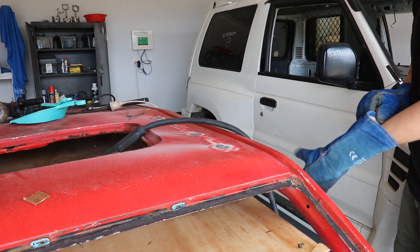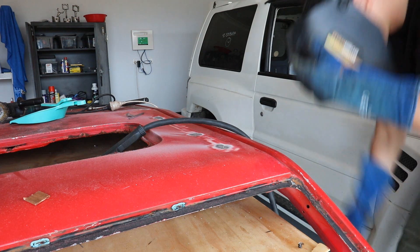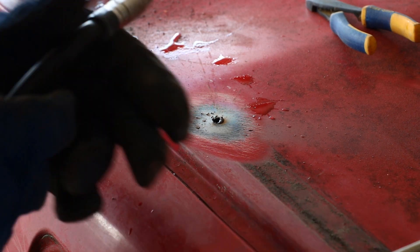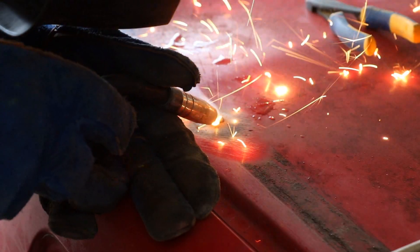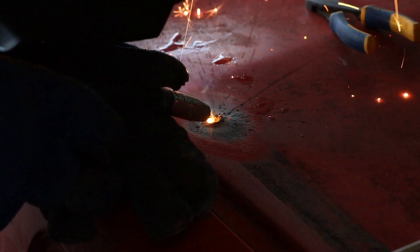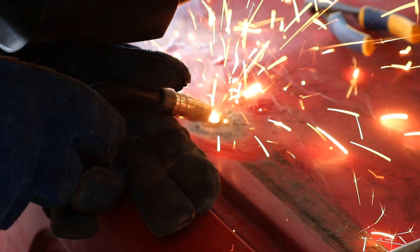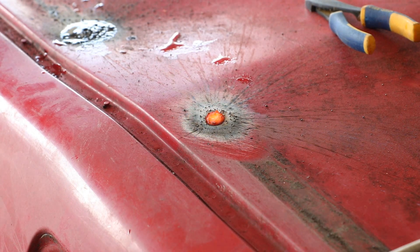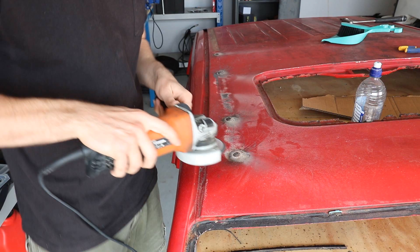With the roof rack holders removed, I then had to fill in the holes that were left behind. To do this, I used a standard gaseous MIG welder, which cost less than 200 bucks from just about any hardware store or auto parts store. After a bit of trial and error, I found the best method was to use really short bursts of less than half a second, which would let a bit of metal from the welder fill in the hole, and didn't heat up the roof skin so much that it would blow out the original steel. And then I just used a flappy disc on an angle grinder to clean up those welds.